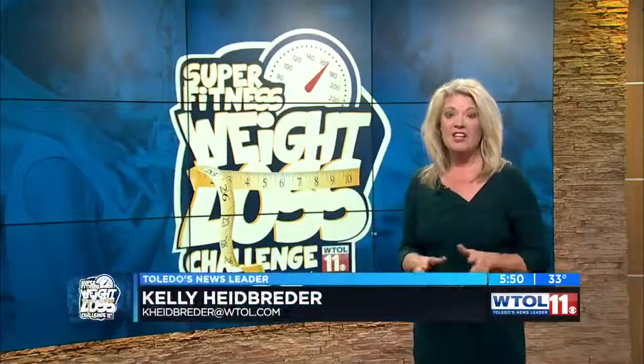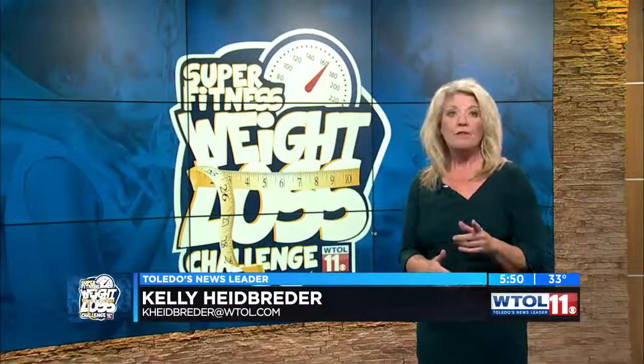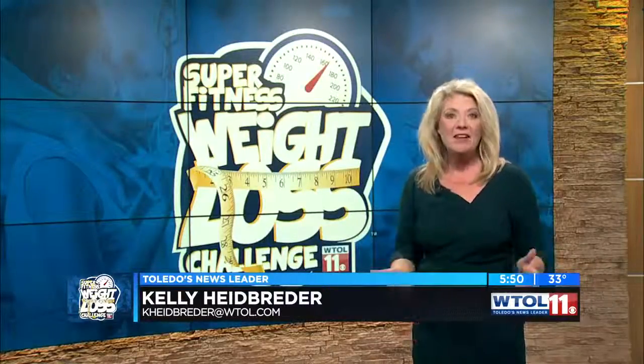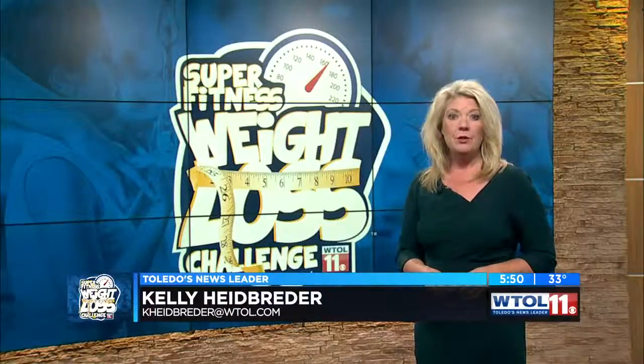So you missed the Weight Loss Challenge kickoff — don't worry about it. We can still help you get to your weight loss goal. The first thing you need to do is get up out of that chair or off that couch. Every week, we will give you a trainer tip, a healthy recipe, and doctor's orders so you can be part of our Super Fitness Weight Loss Challenge home team. So stand up — here's your first home team trainer tip.